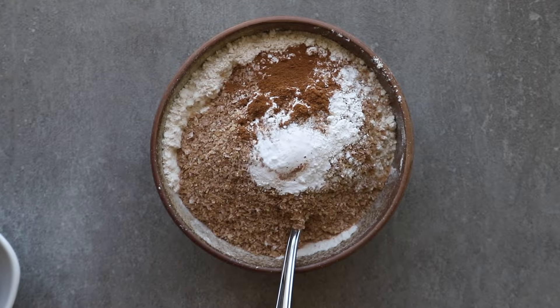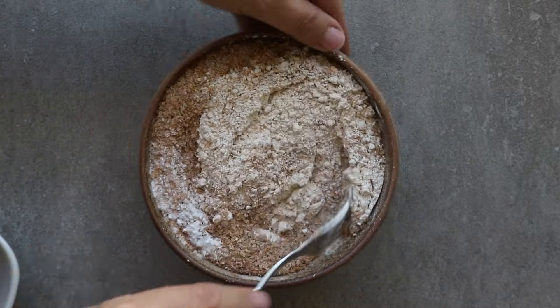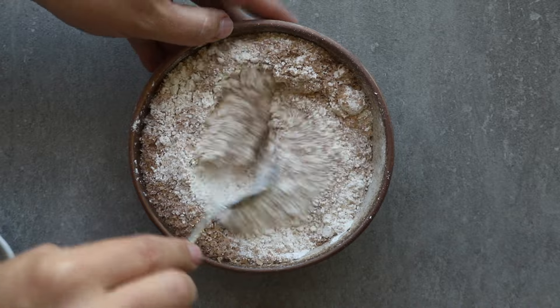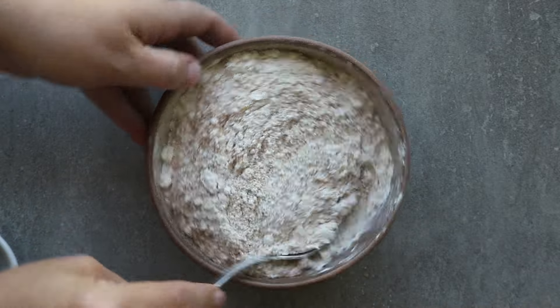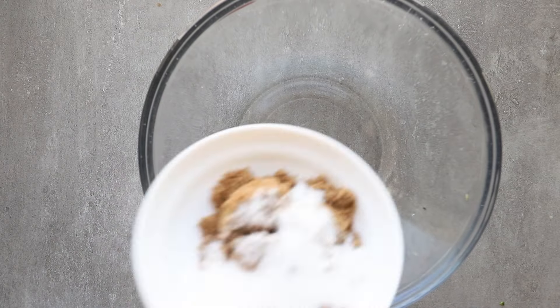I used wheat bran, you can see here, but you can also use oat bran if you want kind of a milder flavor. One thing to note is that you want to have the oven preheating while you're mixing this. You want it to be hot — 400 degrees when we get the muffins in — so it's best to start that early.